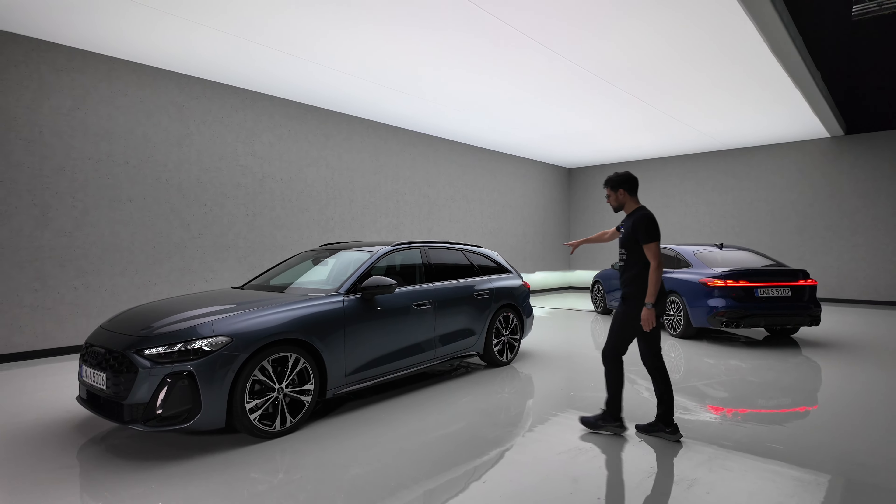Key fob here in matte black — quite good. The door handles are basically hidden on the inside; there's no physical feedback. Door closing sound — that sounds really good! And the rear doors sound even better. Great door closing sounds.